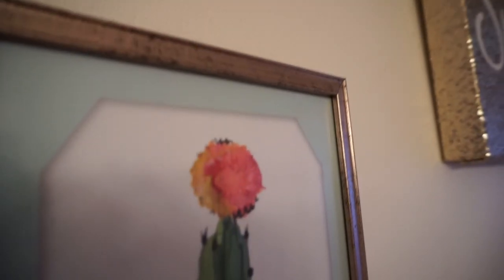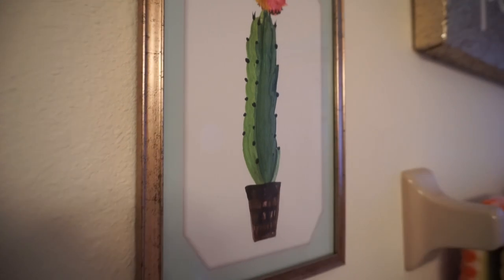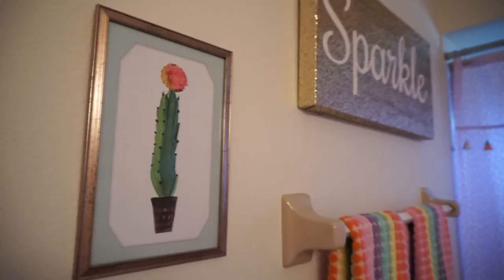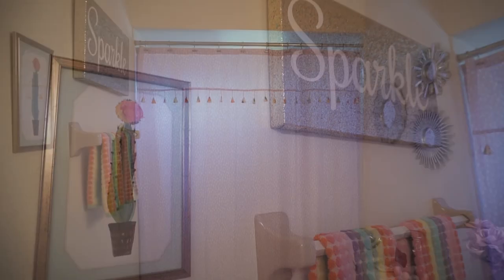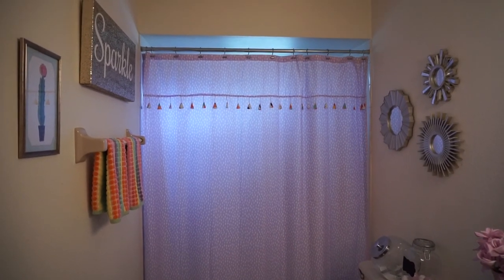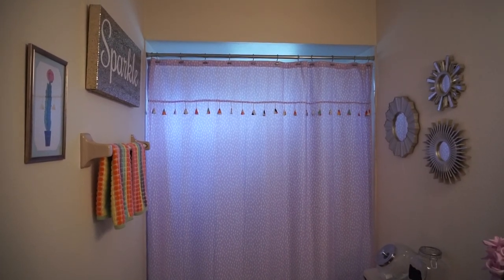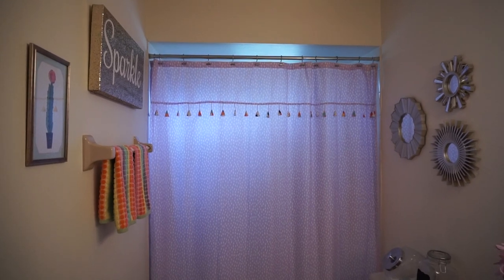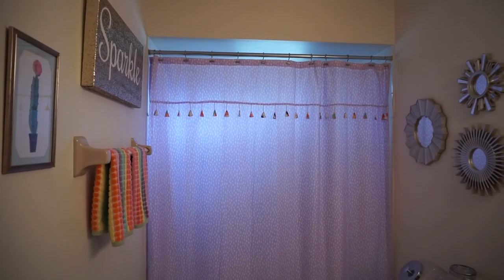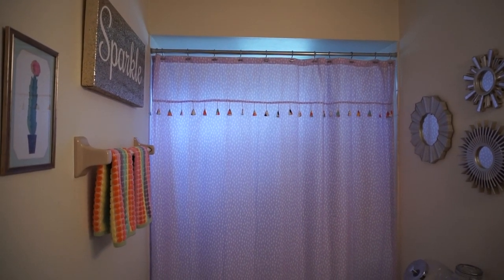I picked up this wall art from Dollar Tree a little while ago and I absolutely loved it — I knew it would look so cute in my daughter's bathroom for the summer. It's just the perfect touch in there. On the other side above the toilet, those are starburst mirrors — Dollar Tree does carry them and they look so cute in the bathroom if you're wanting to fill that area. Dollar Tree has such great pictures sometimes and they're the perfect size for a bathroom.